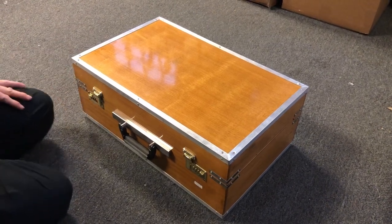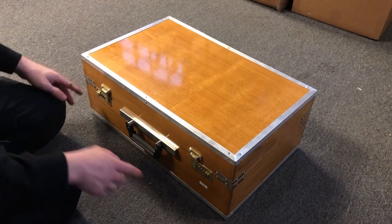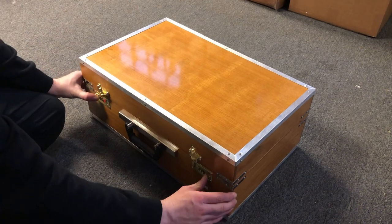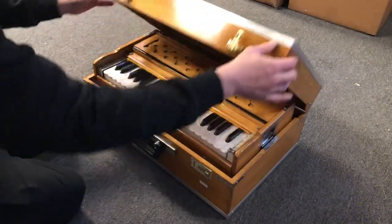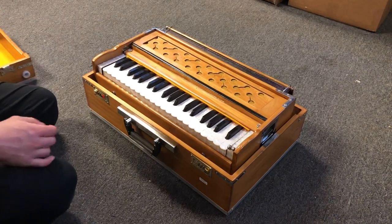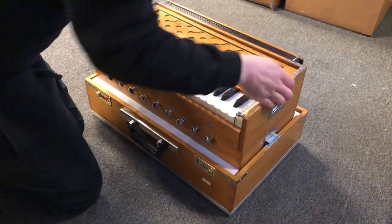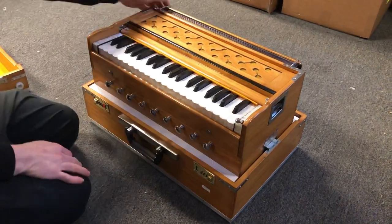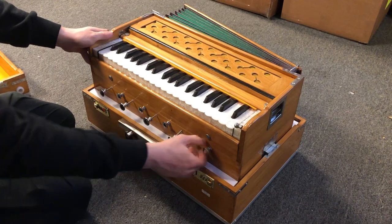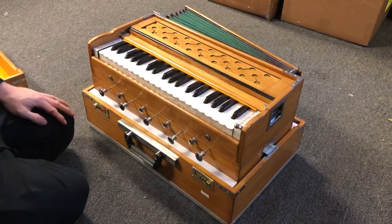We're looking at the Musicians Mall Kirtan Deluxe Harmonium, or MMKD. It has a lot of nice features and is a very well-built instrument. It's got the latches and the separate lid that comes off. It has a really nice easy-up mechanism that gets the inner box up, and it's got five stops, four drones, and a three-and-a-quarter octave keyboard.